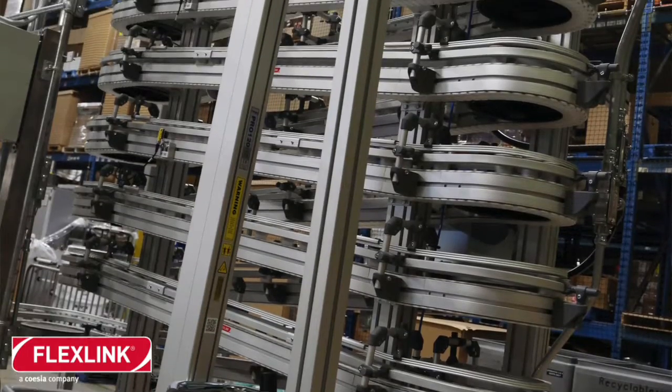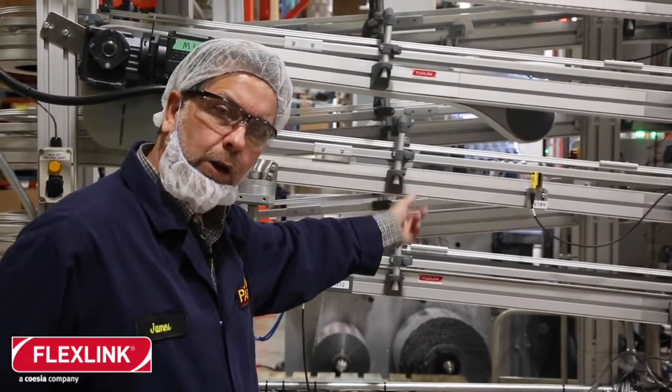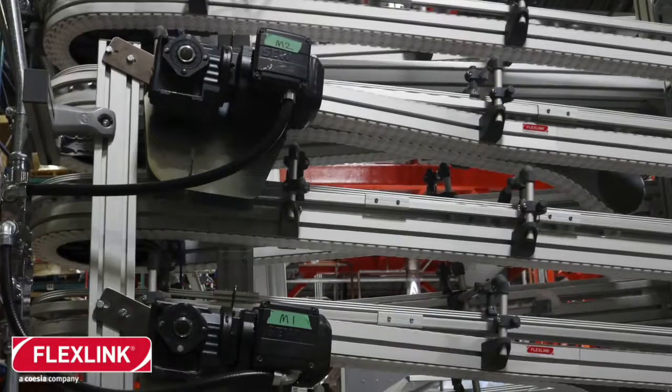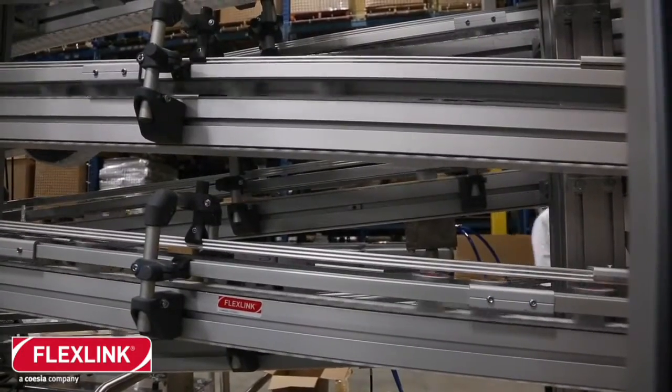Right here you have what we call an alpine. The structure of the FlexLink is made out of extruded aluminum. The belt is made out of a two-grade white nylon side rail and a high coefficient of friction material made of UHMW two-grade.